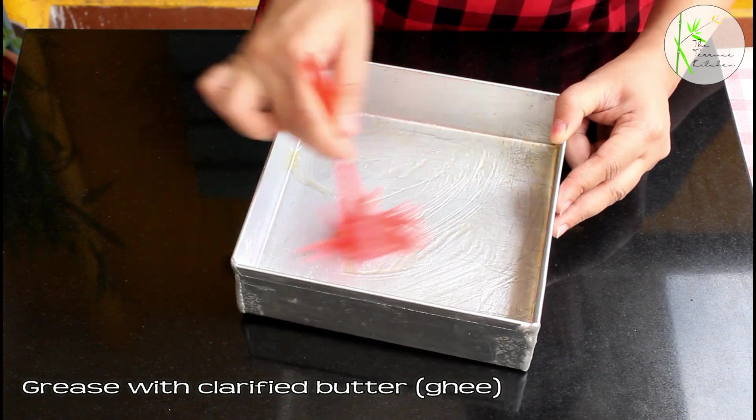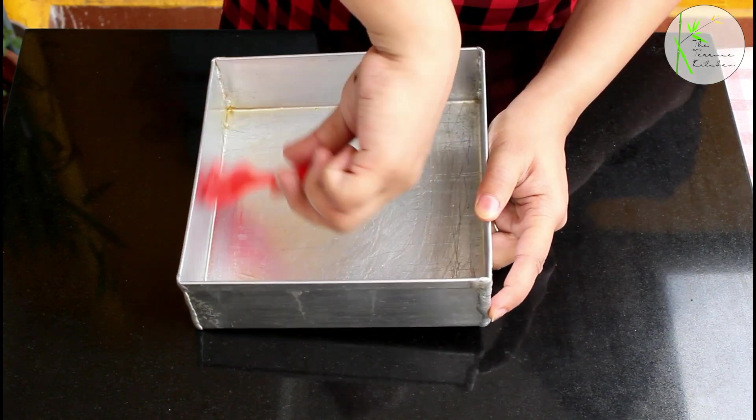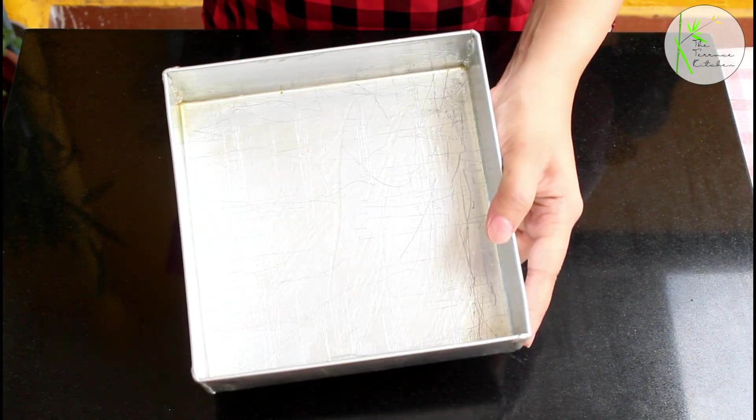First thing first, we are going to grease a mold with some ghee or butter. I'm taking a cake mold here, but if you want you can take a regular plate if you do not have a mold like this.